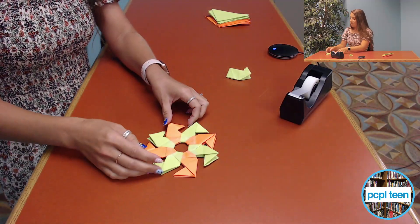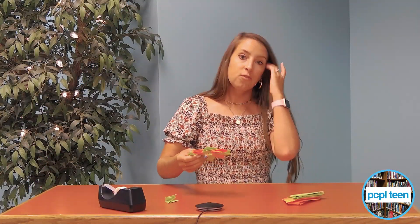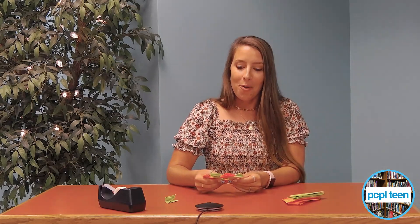And you have yourself some flying origami! This is really fun and really easy to make. Everybody has paper lying around their house. You can actually take it and throw it — I won't throw it on camera, so you'll have to try it at home. I hope you guys enjoyed this and we'll see you all next time!